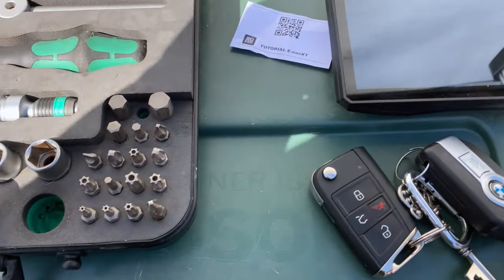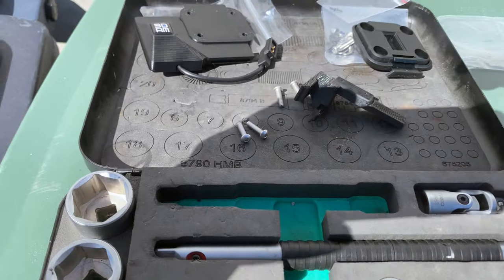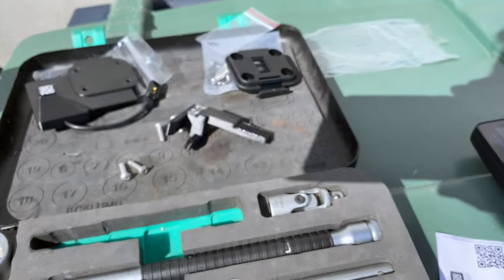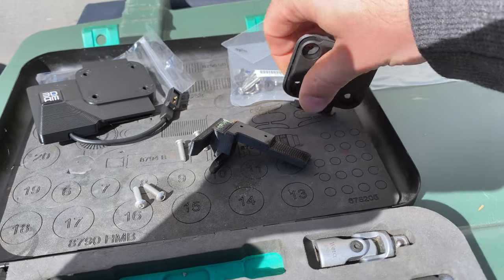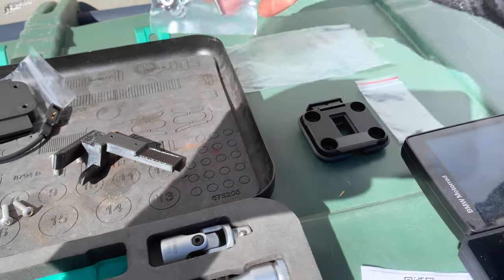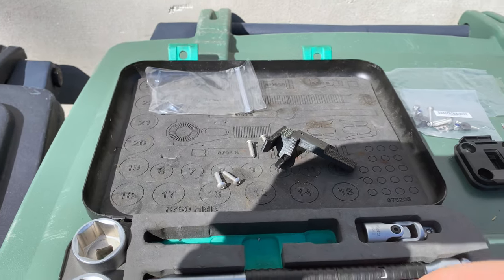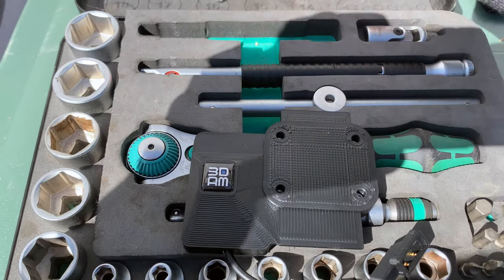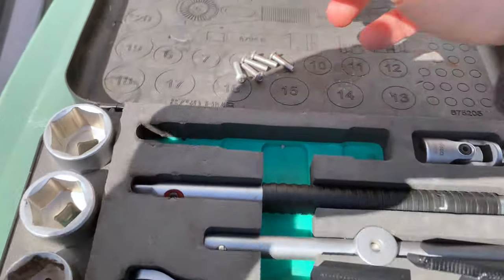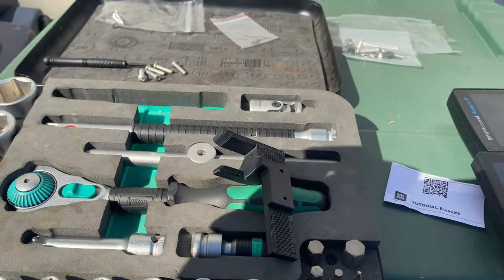I have the Zumo on another bike, so I ended up buying this part so I can move the Zumo between two different bikes. That kit is here, and the guys in Italy sent me this — I paid for it — plus this, which is the locking mechanism, and these bolts.